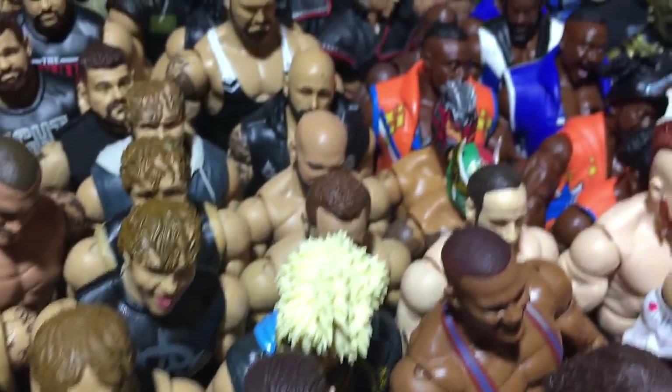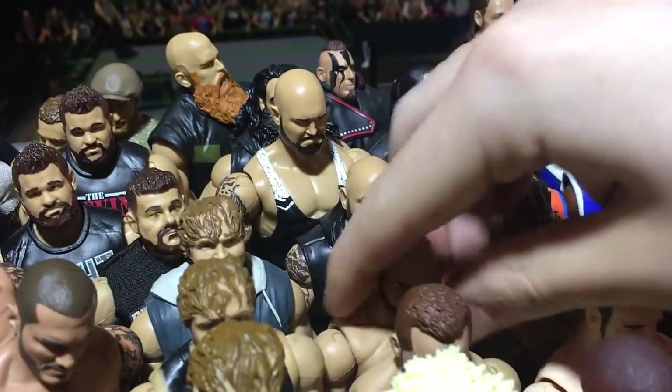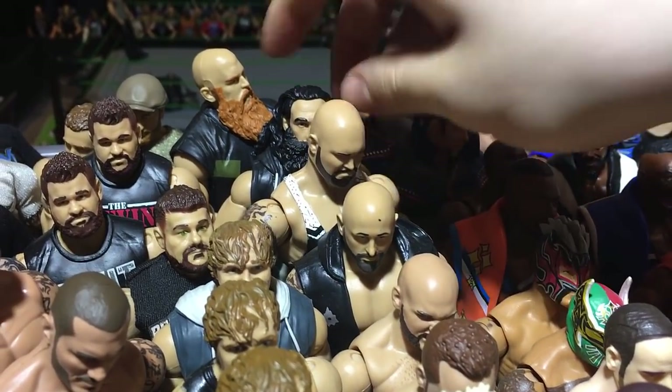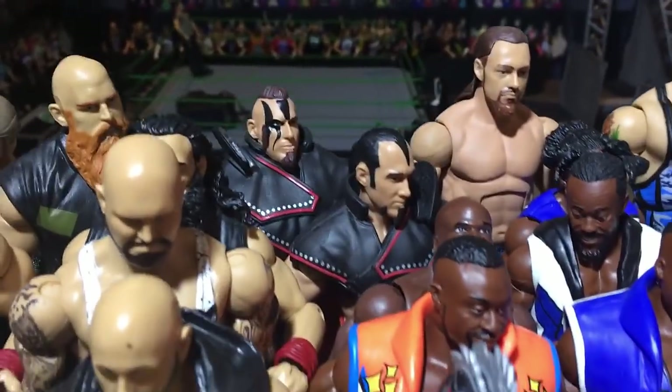We got The Miz, Enzo, custom Elite Revival, The Club — Anderson and Gallows, Harper fix-up, Rowan Elite 48, and The Ascension Elite 47 — really cool figures in my opinion.